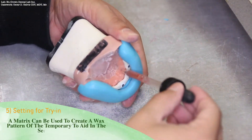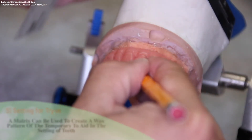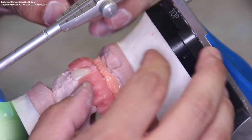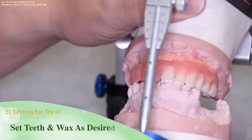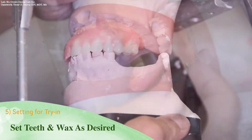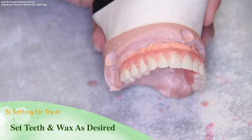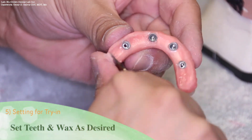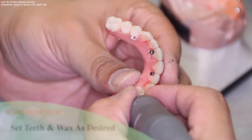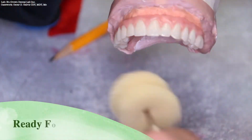Next, using the matrix, you can create a wax pattern of the temporary restoration to aid in the setting of teeth, or even to use as a plug-in for the denture teeth of a previous setup. At this time, you may set teeth and wax as desired. The case is now ready for Trilor.